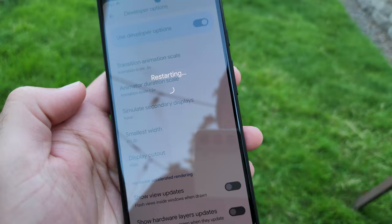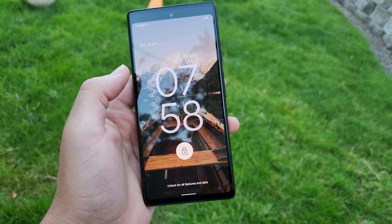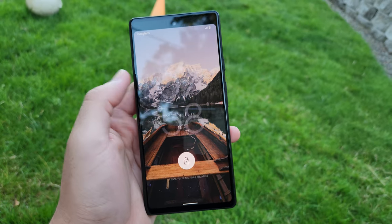Once you have restarted your device, as you can see, the hole punch is gone.